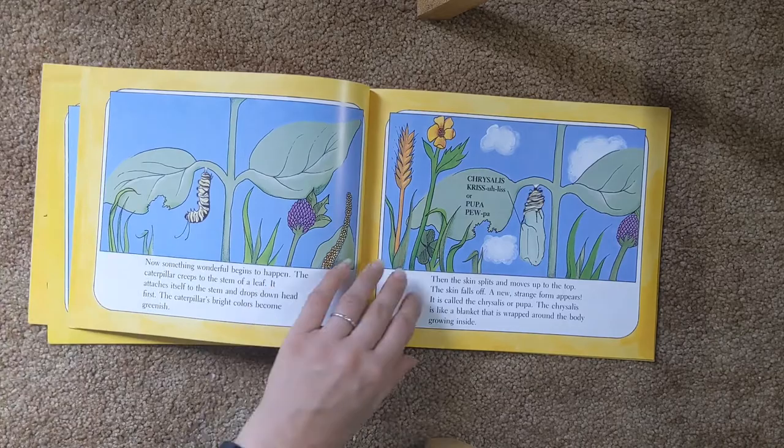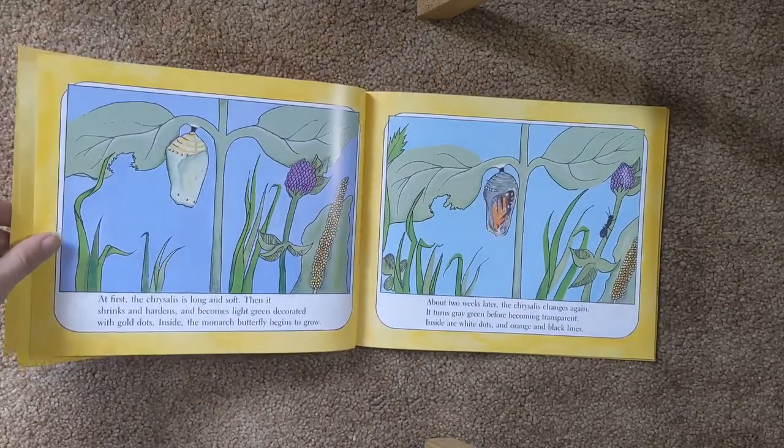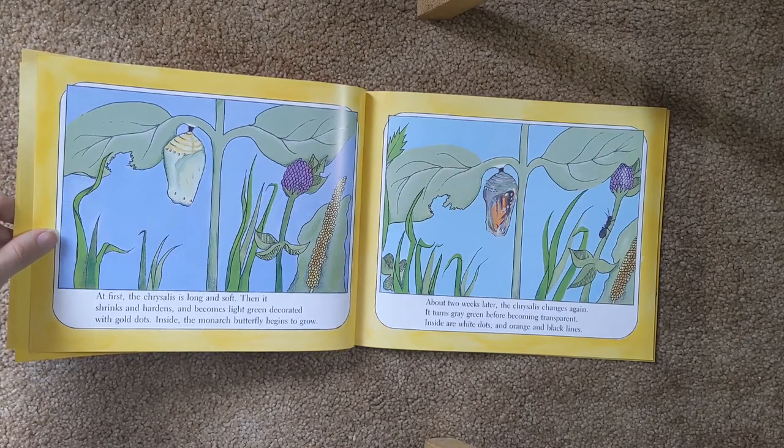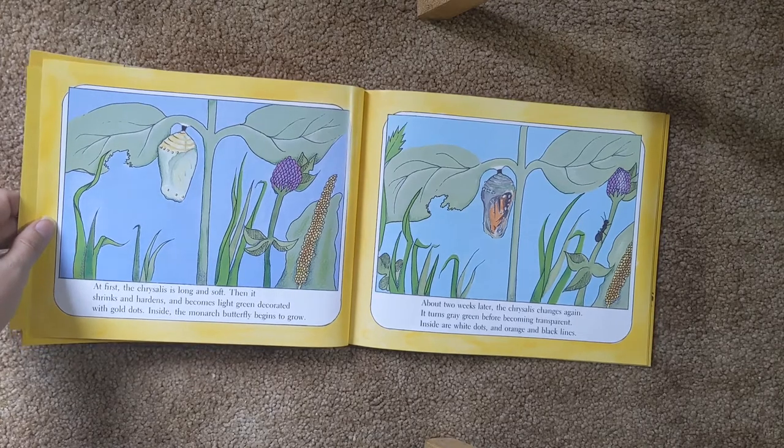It is called a chrysalis or a pupa. The chrysalis is like a blanket that is wrapped around the body, growing inside. At first, the chrysalis is long and soft. Then it shrinks and hardens, and becomes light green, decorated with gold dots. Inside, a monarch butterfly begins to grow.